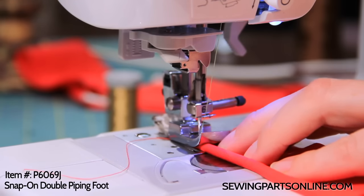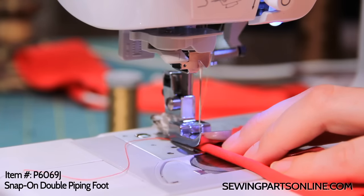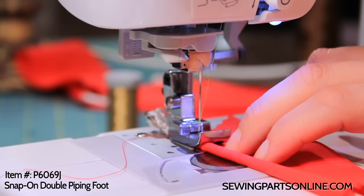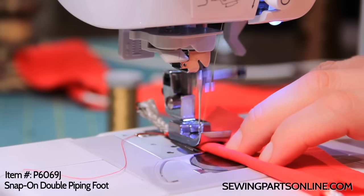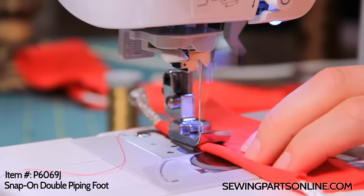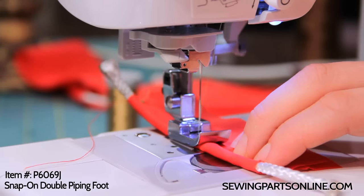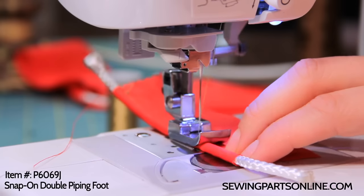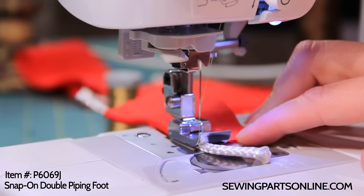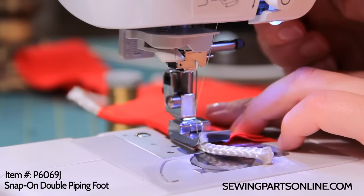Let's go ahead and get started sewing because this is a two-part technique. I'm going to backstitch. I'm using some green thread so you can see it, but also because I think it looks cool — just a personal preference. You can use monofilament thread like the clear thread, metallic thread, or the same color if you really want it hidden. I'll show you a couple examples of those after we finish this.